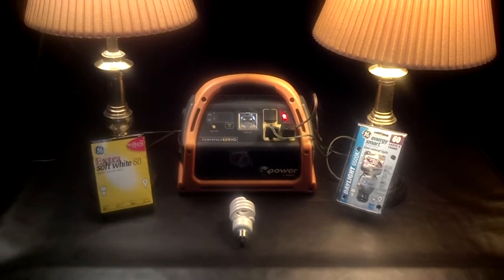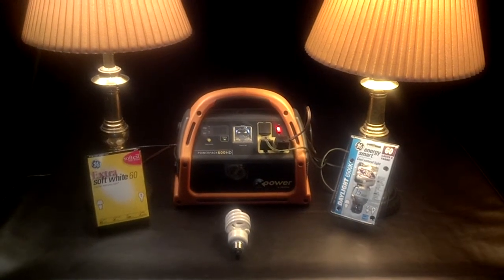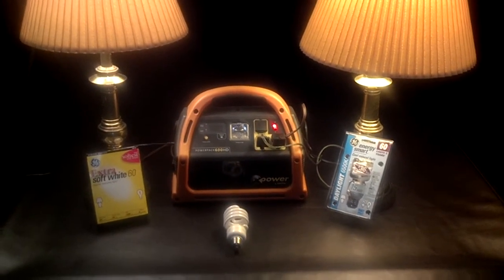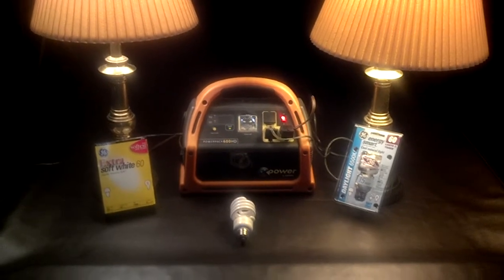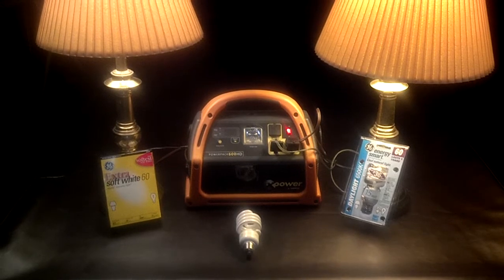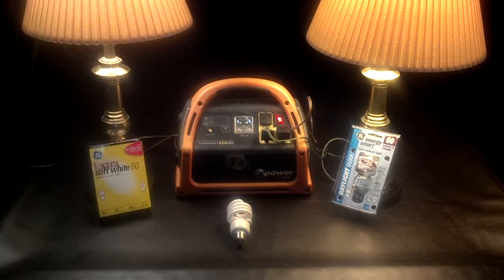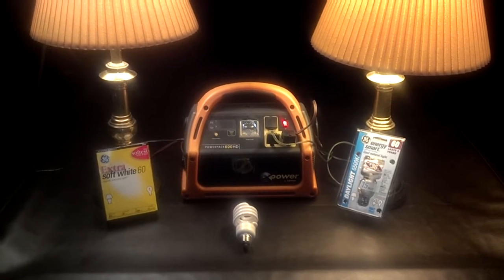Now I've got them hooked up to the battery. I tried to make this video a couple times last night but the battery just wasn't holding enough of a charge for me to get through the video. So I've got it hooked up to the adapter right now and it's running off AC, but I'll disconnect it when I get to the point where I want to show the power that's being drawn out of the battery.